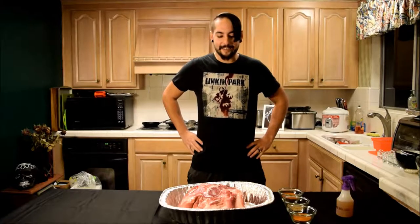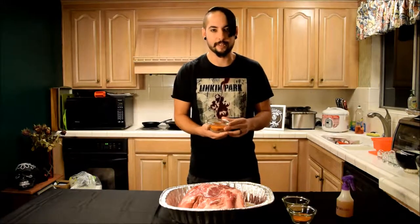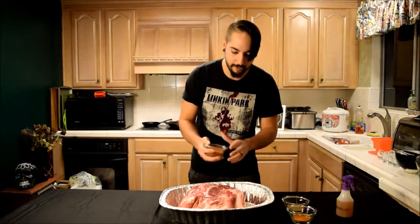I've got a 10-pound pork butt and my smoker is already ready to go. I have a pork rub — it's basically a sweet smoky rub. The main difference is that it has apple cider vinegar in it. I'm also going to use the sweet smoky rub on top of that.